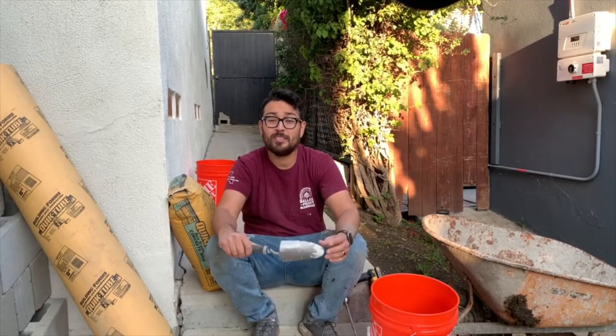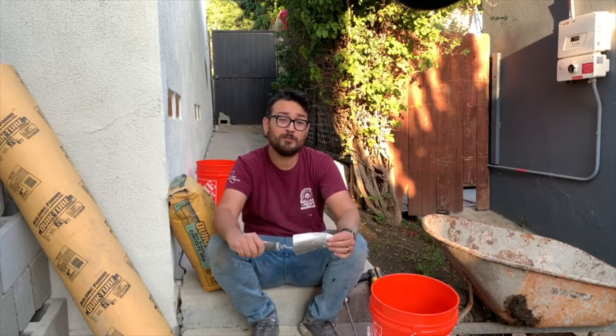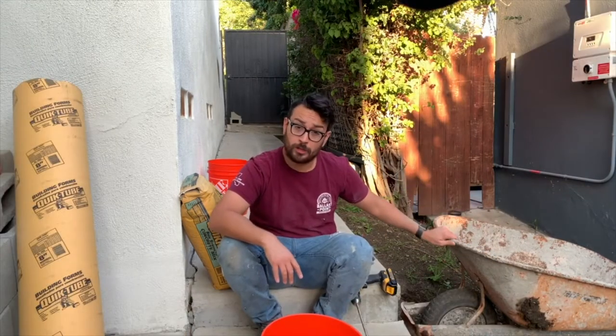Hey everybody, welcome back to another episode of Rob Built. Today I'm going to be teaching you how to use algae to clean the bottom of your feet, what to do when your wheelbarrow will no longer talk to you, and how to make possum soup.